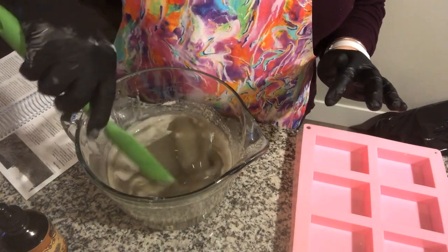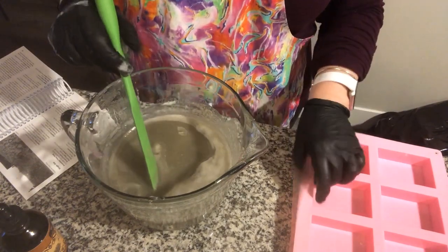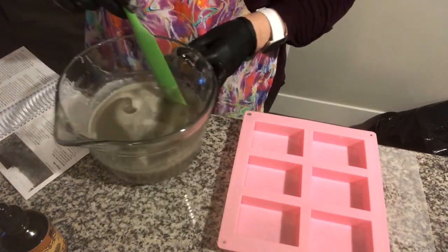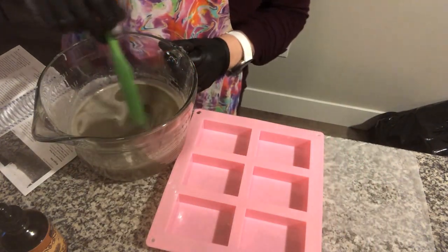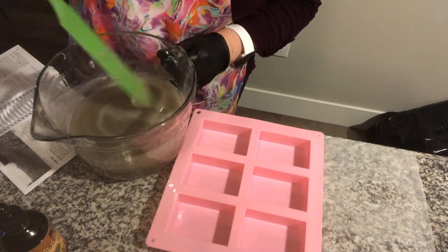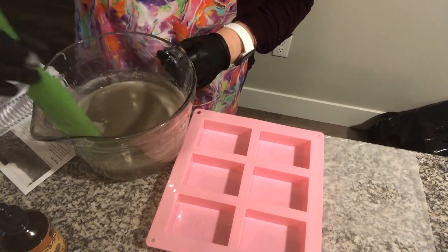I'm going to give it a good stir again and mix it all together. These little molds are great for making really wonderful bar-size soaps to have at your kitchen sink, bathroom sink, or in your shower. Make sure you've got all the ingredients mixed really well together — you don't want to waste any product.